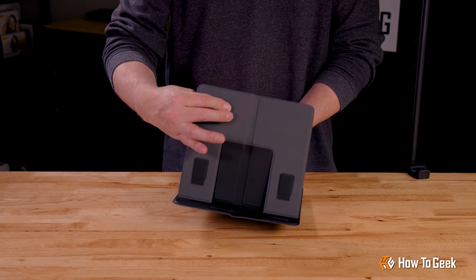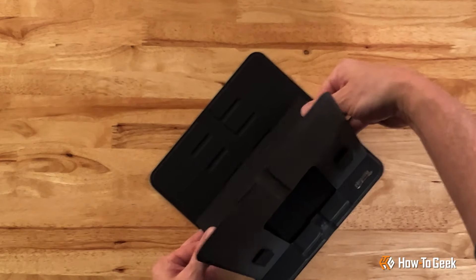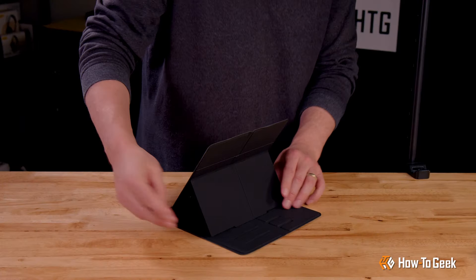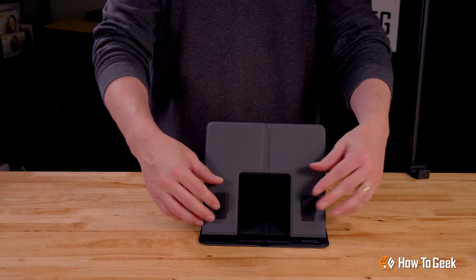Now I'll open it up, expand all the bits, and you can see how easy it is to set up. The stand is capable of four different viewing angles. These tabs in front are for securing your device in place.